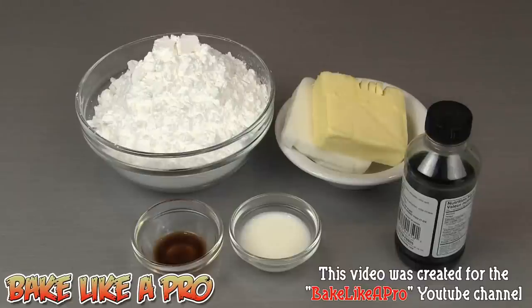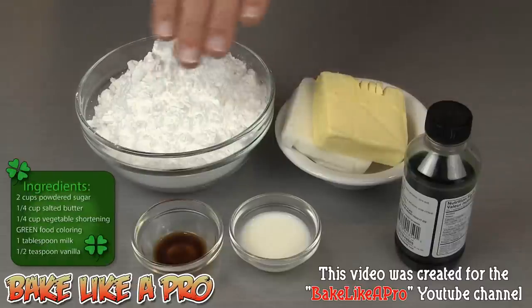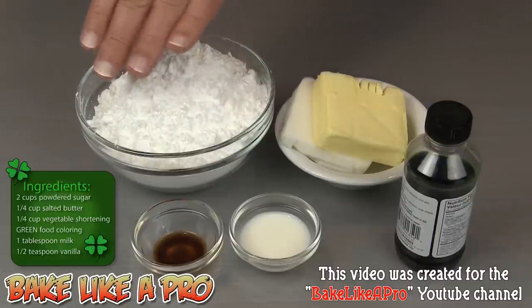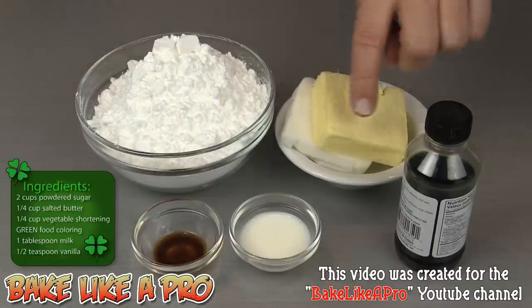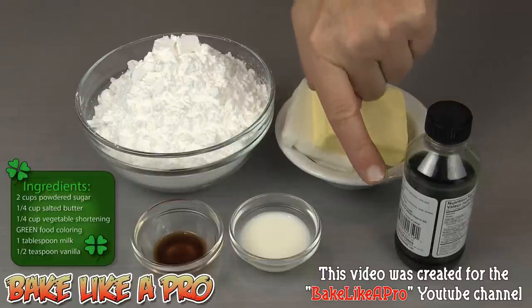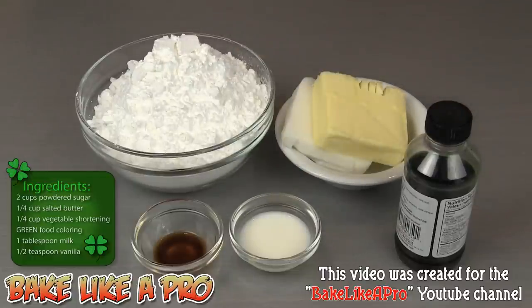Today I'm going to be making a really simple and fluffy buttercream icing for St. Patrick's Day. Here are the ingredients that we need: two cups of confectioner's sugar — also called powdered sugar or icing sugar — a quarter cup of salted butter, a quarter cup of vegetable shortening, some green food coloring, one tablespoon of milk, and a half teaspoon of vanilla. So let's get started.